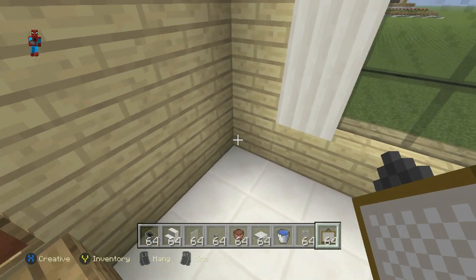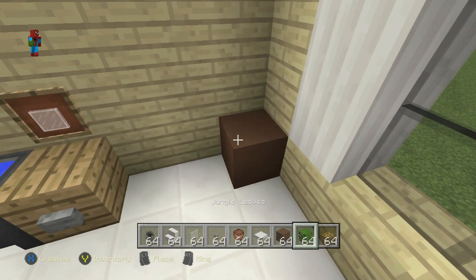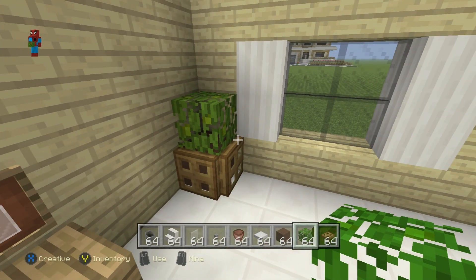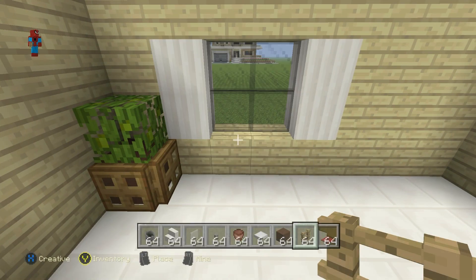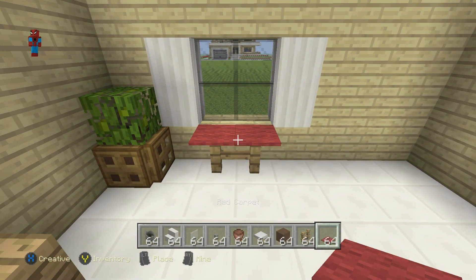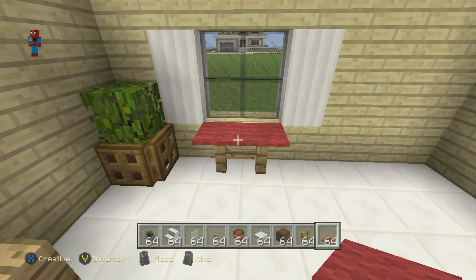In the back corner, I want to have a plant pot. I always make them the same: a brown stained clay, wooden trapdoors around them, jungle leaf on top. That's a nice little potted plant. Just below the window, I want to have oak wood fence with red carpet on top — this can be interpreted as a little table or a towel rack. I'd prefer it as a towel rack like a radiator, but on Xbox what can you do?